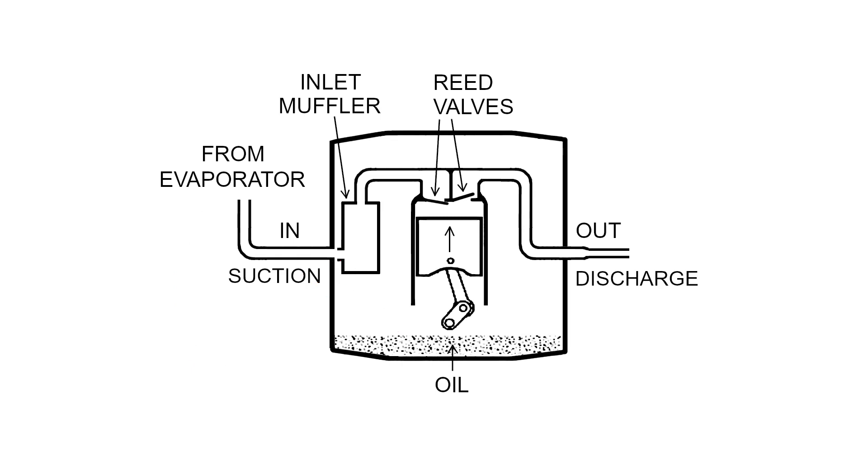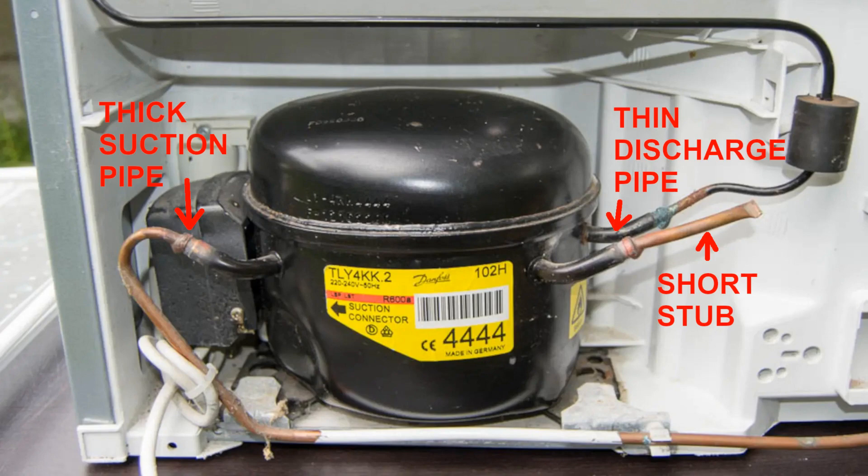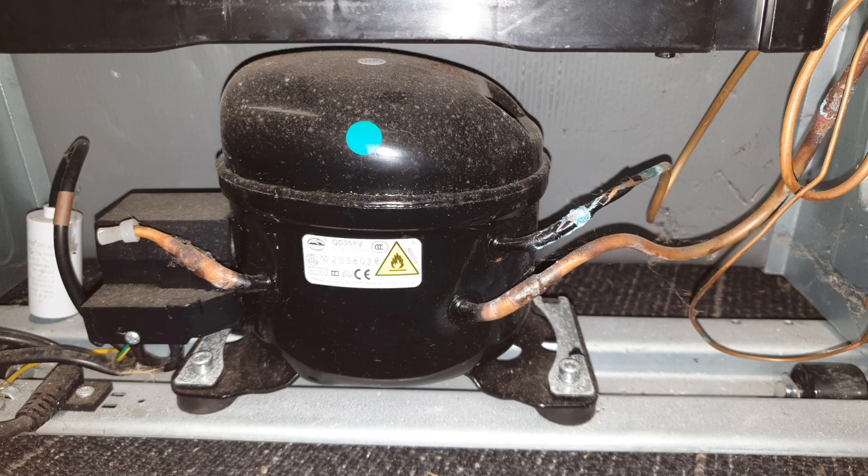But it's not just that. The only way that oil can enter the discharge line is via the inlet muffler, and it's always located directly beside the suction line, as you can see. So if the suction line is at the top, then clearly no oil can enter either pipe. So it's vital that you keep the thick suction line facing upwards. If the suction and discharge lines both come out the same side of the compressor, then you just make sure that both pipes are facing up.